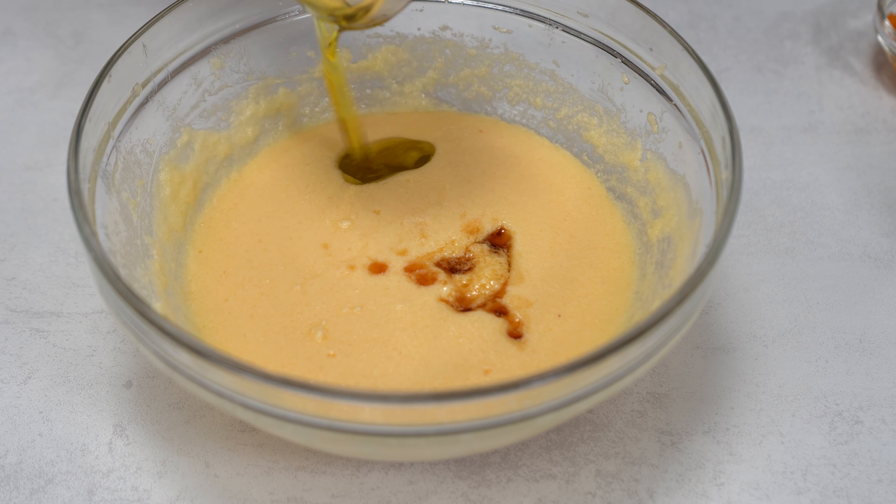Here I have a 9x5 loaf pan that I butter and line with parchment paper. I'm going to pour the batter here and then spread evenly. I left the parchment paper hanging on the sides, and this is so that when I take out the cake it's going to be easier to lift it out from the mold. Now I'm going to take it to a preheated oven at 350°F for 60 minutes, or until we insert a toothpick and it comes out dry.